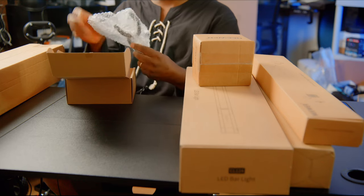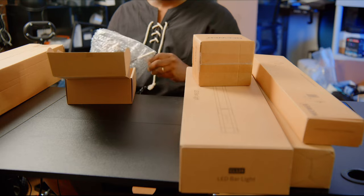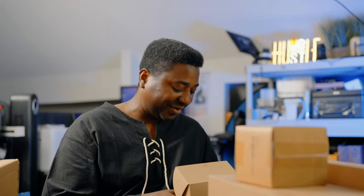This is the boom mic holder — I got this one myself. It helps you hold your boom mic properly in place. I'm still figuring out the exact orientation, but this is for holding the boom mic. This one is not for giveaway.